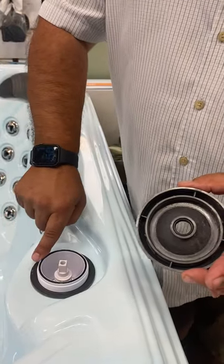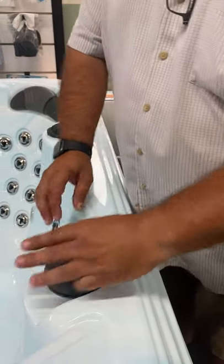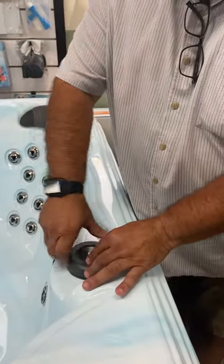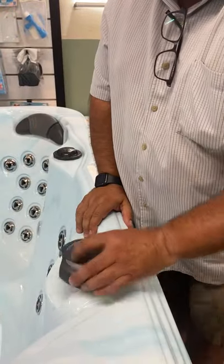You can always put some silicone lubricant here and here just to seal it up, and then all you do is put that back on, tighten it up, and put your cap back on.